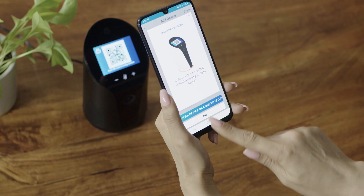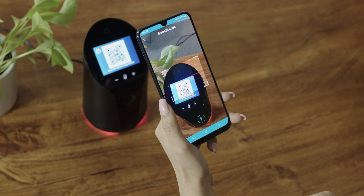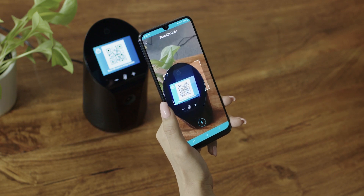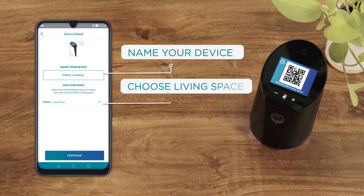Select 'Scan Device QR Code' to set up. Use your phone to scan the device QR code from the screen of the Smart Indoor Camera. Name your device and choose the living space where you intend to place it.